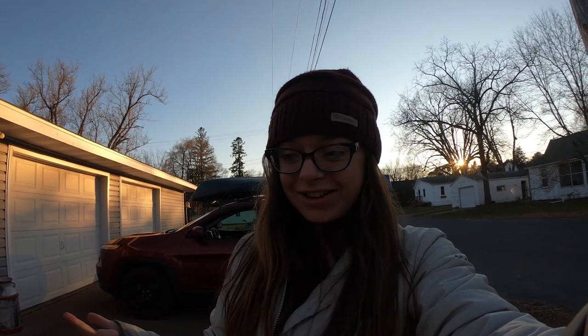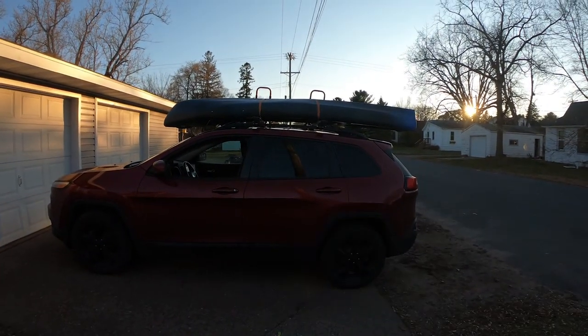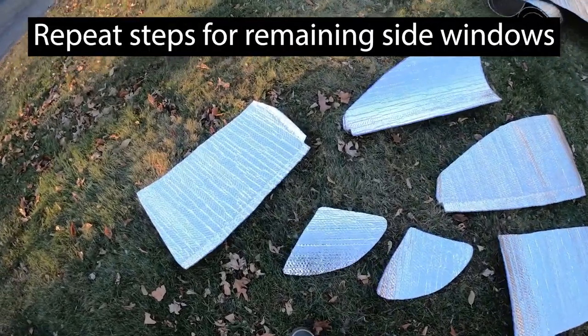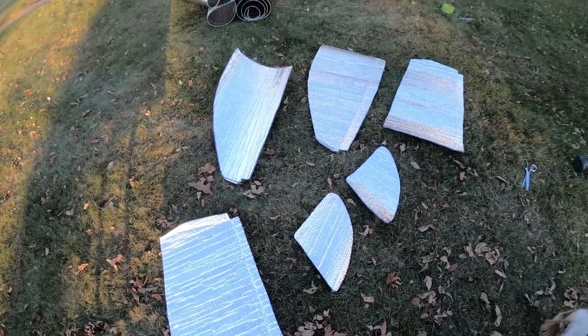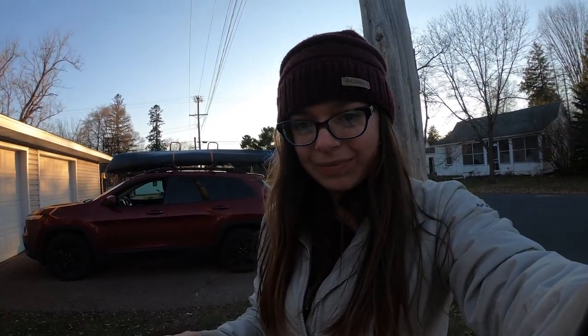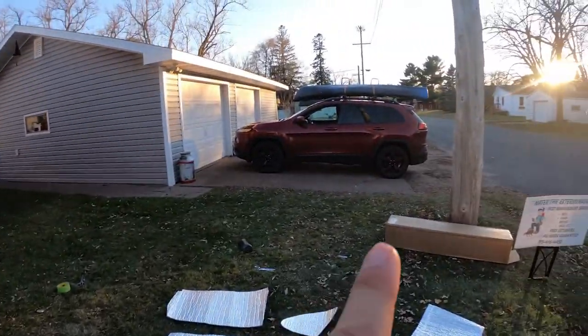Sorry about that quick intermission - my GoPro battery died and my SD card was full so I had to offload that quickly. In the meantime I got all of the side windows done, and I only have the front and rear window to do. All the other windows fit in the car perfectly, and I can tell just having those in the car that it is dark in there.